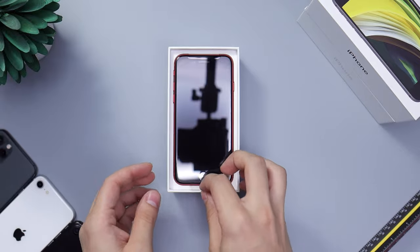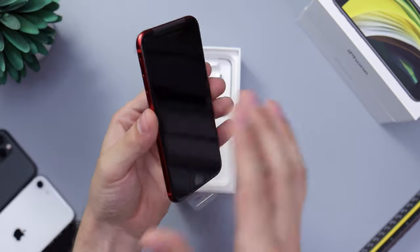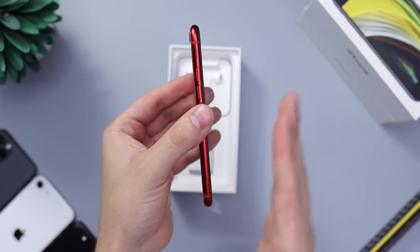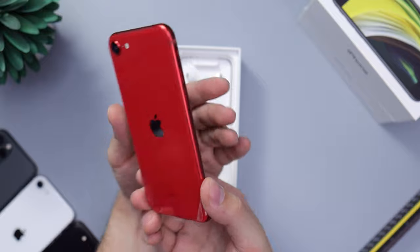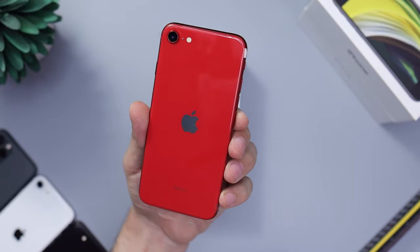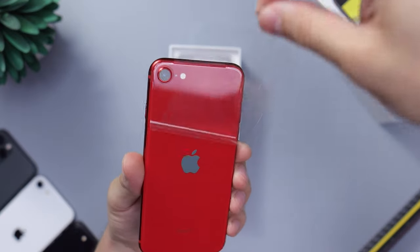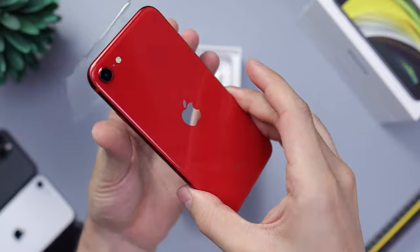The star of the show — the red iPhone with a black screen, of course, because with the SE we're only getting black fronts this time around. The really deep red looks really, really good, almost like a candy apple. Let's go ahead and remove the film right here.